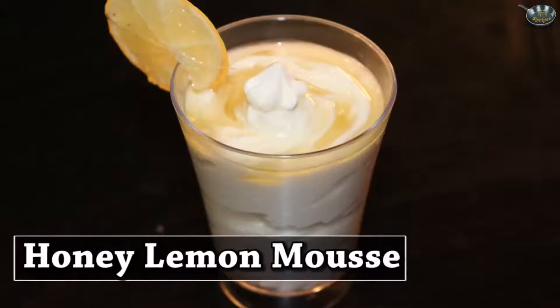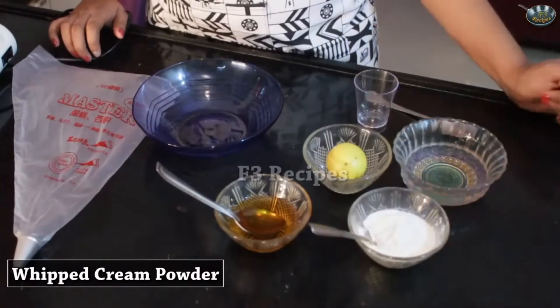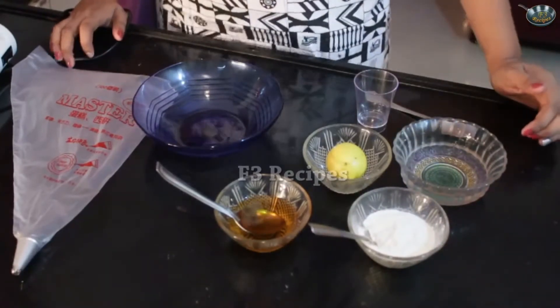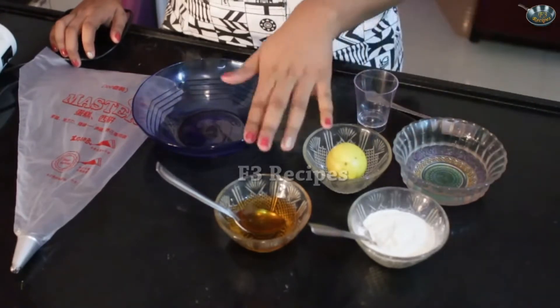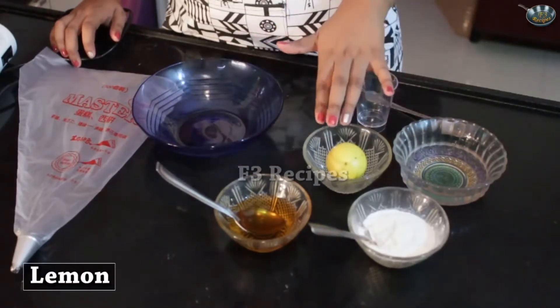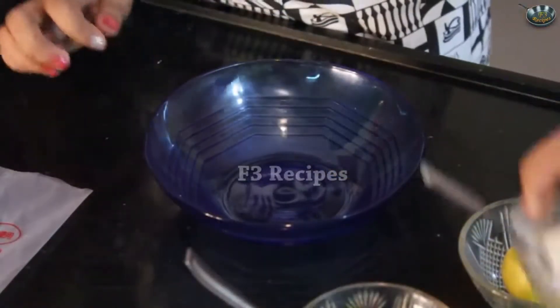Today we're going to be making honey lemon mousse. This mousse is extremely yummy and very simple to make — something appropriate for desserts, your guests will love it. Let's look at the ingredients. We'll need some whipped cream powder — if you don't have any you could use whipped cream available in the supermarkets — some honey, some lemon, cold water and a bowl. We're going to start by making whipped cream.